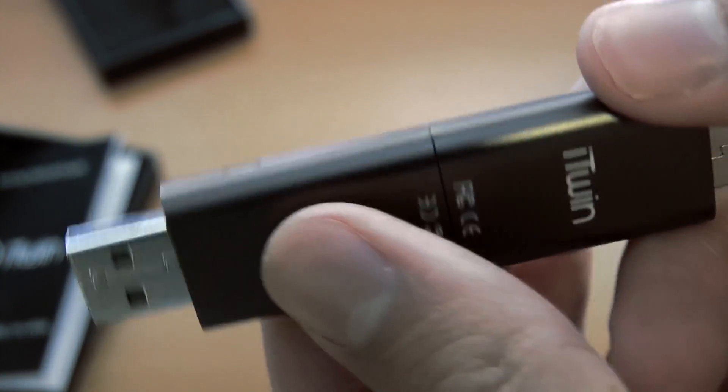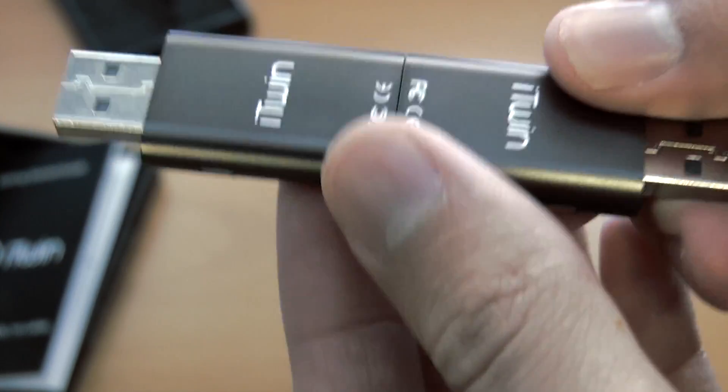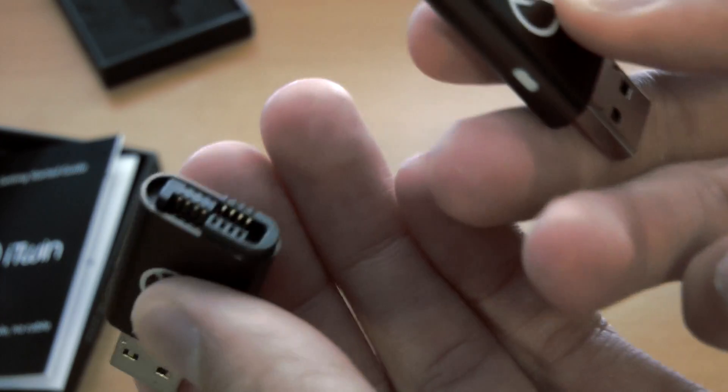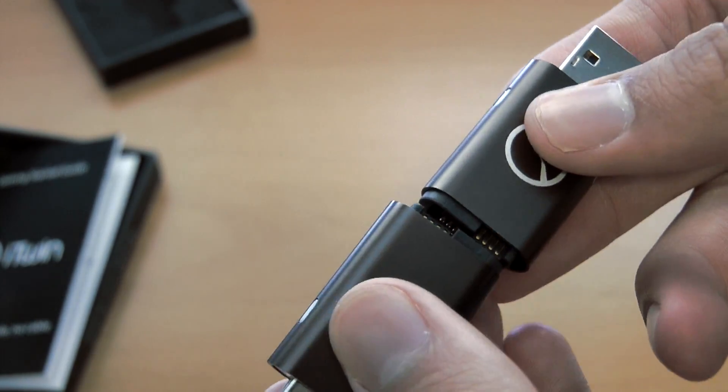And there it is. It says iTwin on both sides, so no matter who has the drive, it looks exactly the same. Then bam — pulls apart. It's pretty cool. And that is it, guys — that is the iTwin. There's really not much else to say because I can't really say anything without using this.